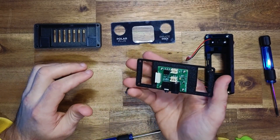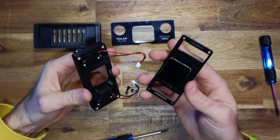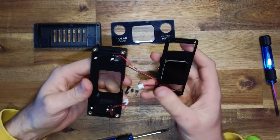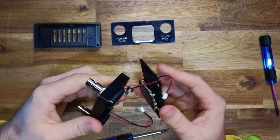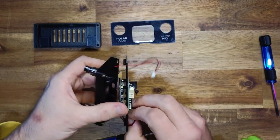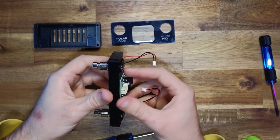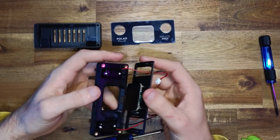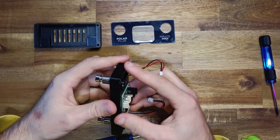Now take our assembled middle plate and insert it into the top part of the design. Take care to note the USB connector orientation with the cutout. Feed the foot switch wires through the two holes of the middle plate, passing those through, then slide the middle plate in. There are alignment pegs on the carrier plate which mate with cutouts to keep everything locked into place.